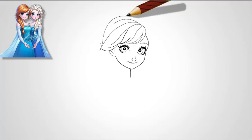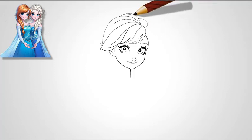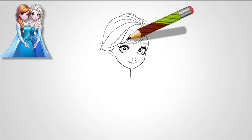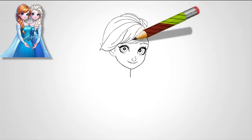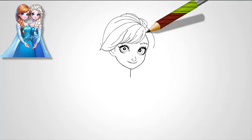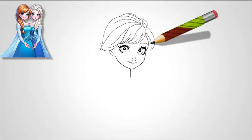Step 3: Sketch the mouth and lips. Now move down to draw Elsa's lips. Elsa's mouth should be a subtle smile, with her upper lip slightly thinner than the lower one. Start by drawing a slightly curved line for the top of her lips. For the lower lip, create a fuller curve, but still keep it delicate. The expression should be calm, confident, and elegant, reflecting her character's composed nature.